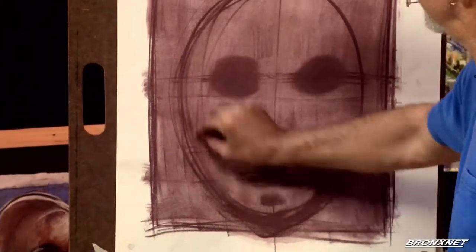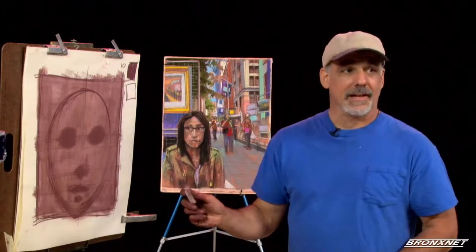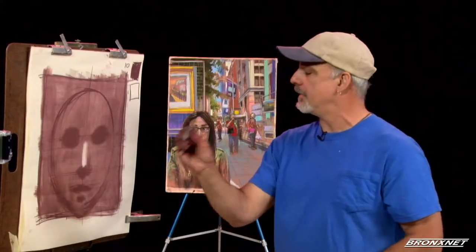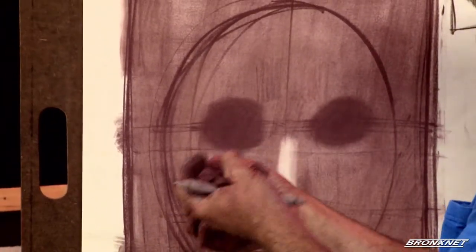Now you can take your rag and erase the excess guidelines we don't need anymore, because we've created this proportional relationship of darks and lights. Now we're going to use our eraser to pull out the lights. The lightest area of the face is your nose — why? Because it sticks out the furthest. If you walk into a wall, the first thing you're going to hit is your nose. You can try using your soft kneaded eraser. This is the only real use for the kneaded eraser — when you're erasing the light tone you've put on the paper. This is the first of what I call the five points of light.